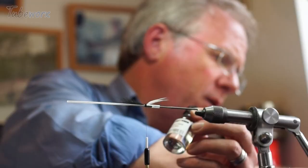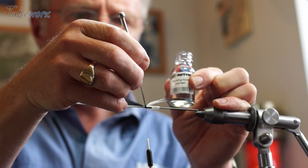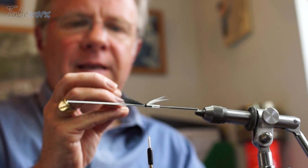I'm just going to take a tiny dab of varnish and go in there, making sure we don't get it up on the fibers. We're almost there — we just want to add a little hackling to this.